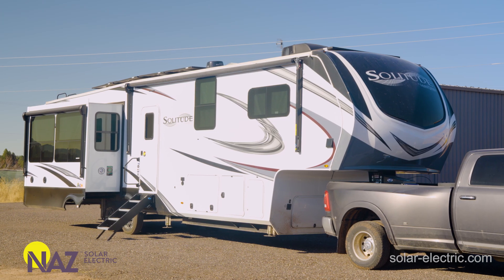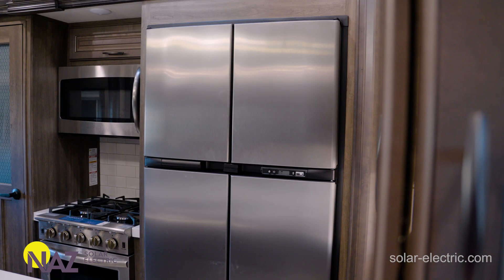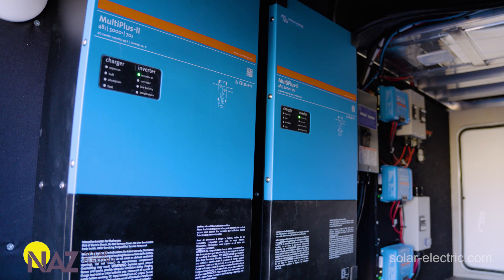This system is unique because the customer wanted to be able to run large loads without any limitations. Most RVs can get by with a 3,000-watt 12-volt inverter because they have smaller loads. But this system has two large air conditioning units and a whole bunch of appliances — 3,000 watts would not have cut it, so we needed multiple bigger inverters.